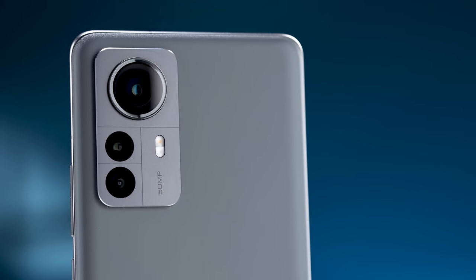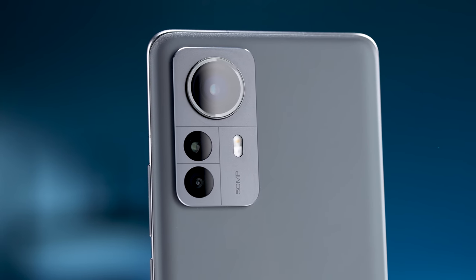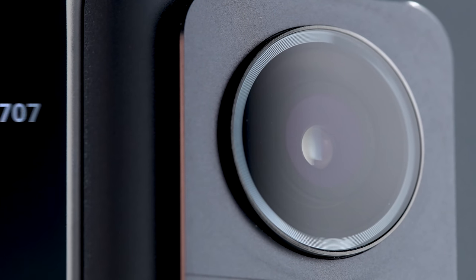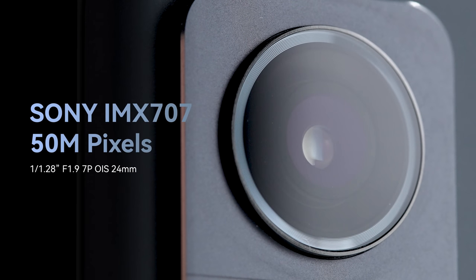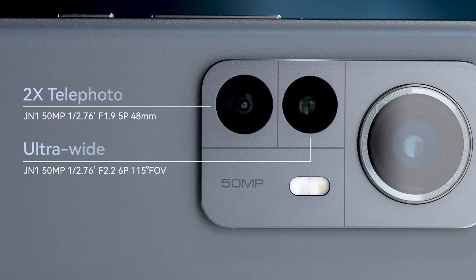On to cameras: it's a classic triple-camera setup — wide, ultrawide, and a 2X telephoto. The main camera uses a 1/1.28-inch 50MP sensor, the IMX707. According to Xiaomi, the low-light performance is hugely improved. The other two cameras have slightly smaller sensors but are still 50MP each. Pretty good hardware — but how does it actually perform? Well, we took some photos and you can be the judge.